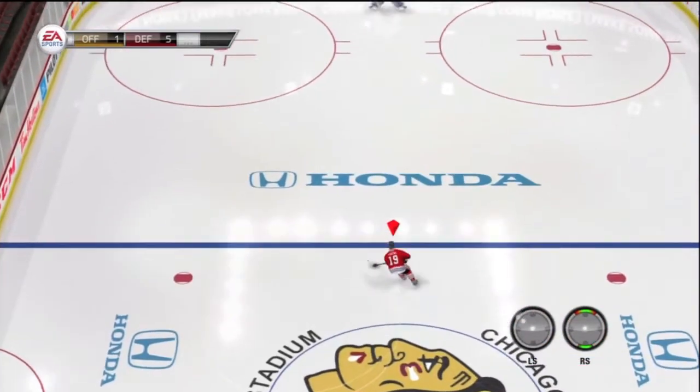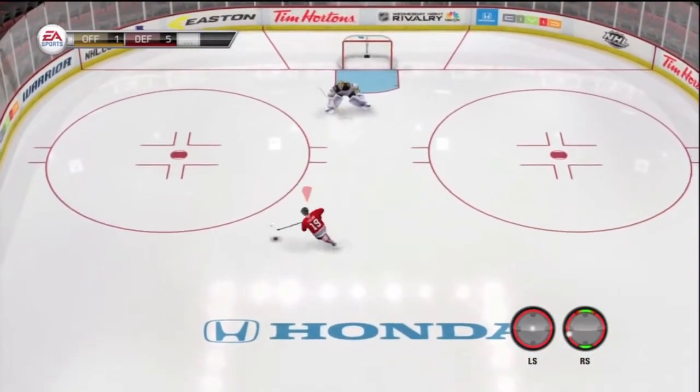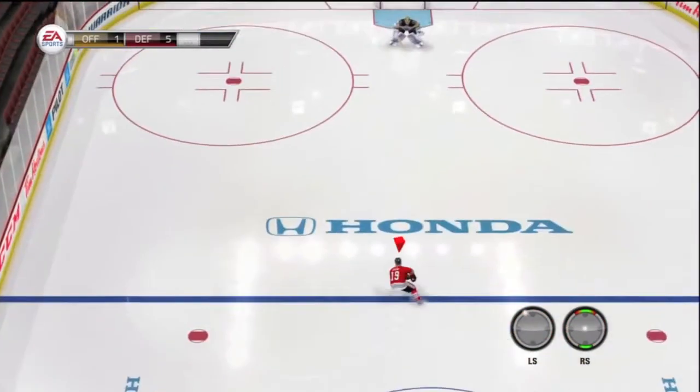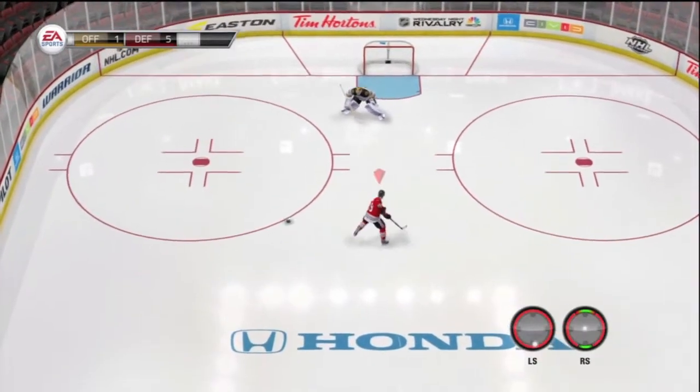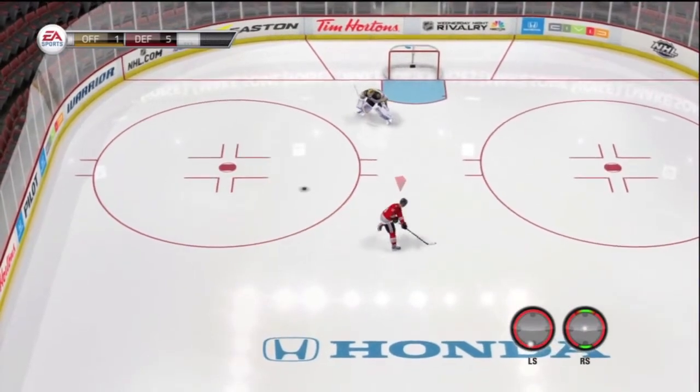That's what it looks like now if you try to do it. It does like a stutter step and goes right into a one-touch deke. It's very weird. I'm a little bit angry that they took this move out.